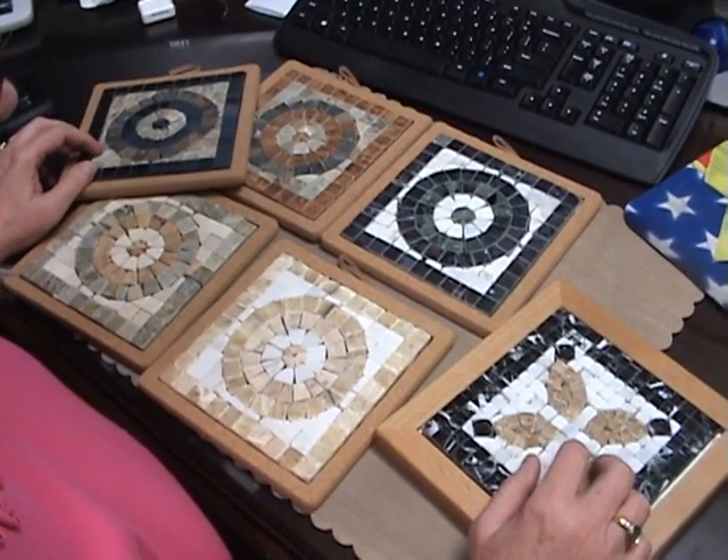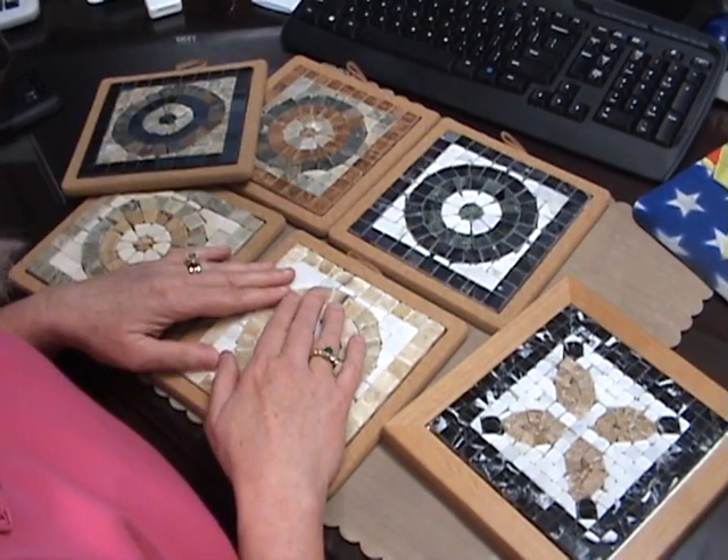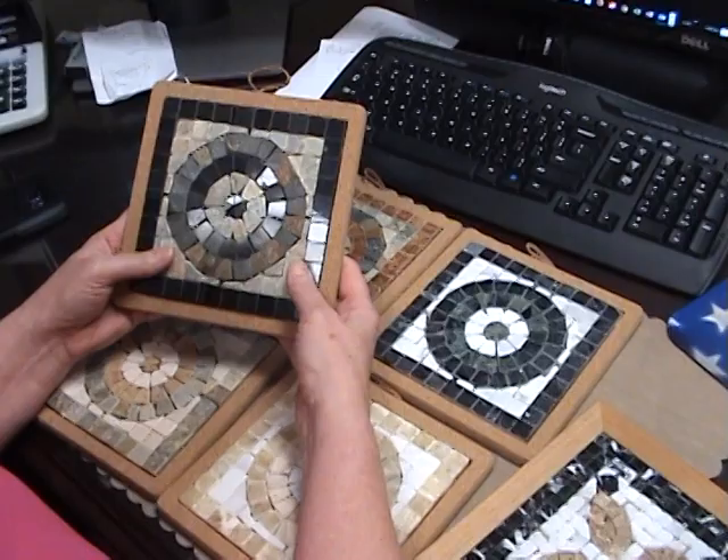Hey everyone, this is Elaine at Larkin Lane Creations. Today I'm going to show you some tile samples that I was given, and it's kind of like a mosaic look.